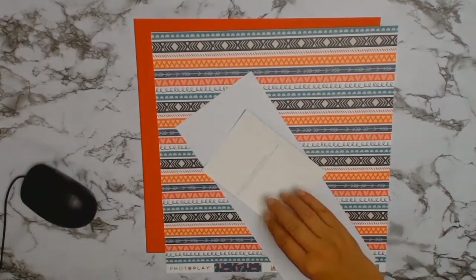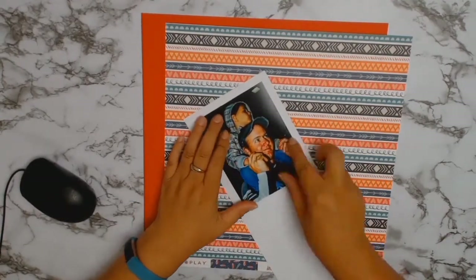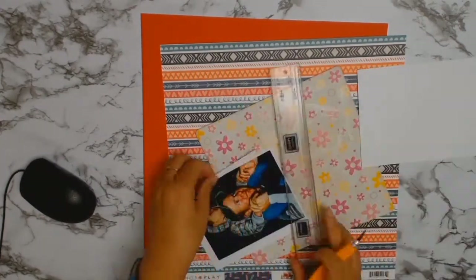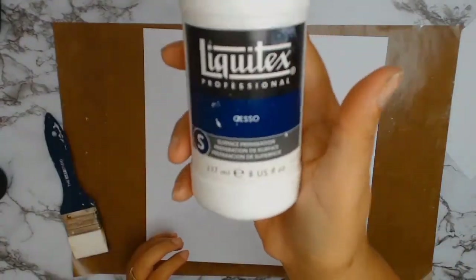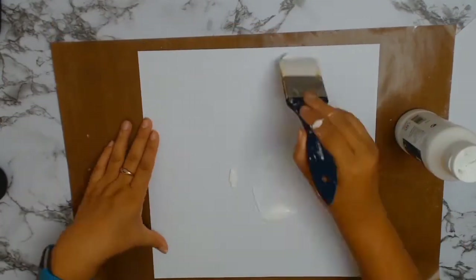I decided to match my photo with some white cardstock because I knew that I just had to use this lovely striped paper by Photo Play. It's called Wild at Love, and as you would know if you'd seen my unboxing, it is part of the core products.